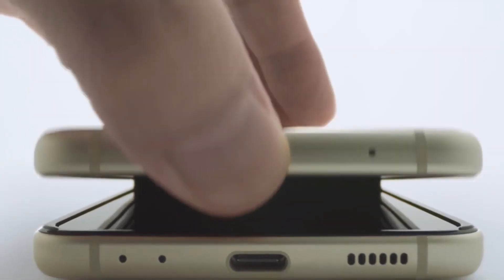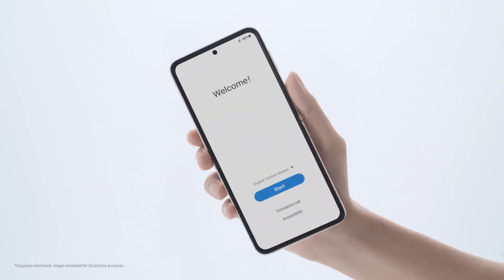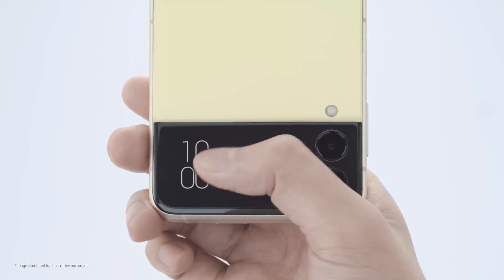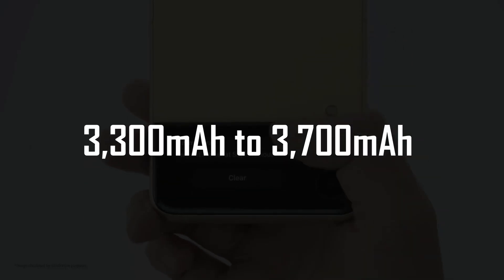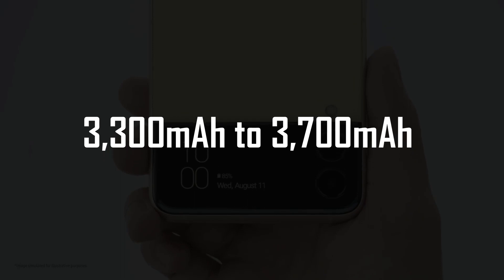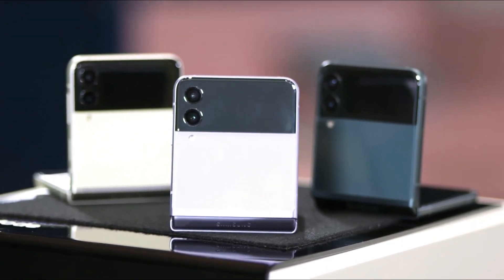According to the source who leaked these images, the Galaxy Z Flip 4 has a longer battery life than the Z Flip 3, indicating that the speculations about the battery capacity increasing from 3300 to 3700 mAh were true. This would appear to explain why the phone is thicker than the previous model.